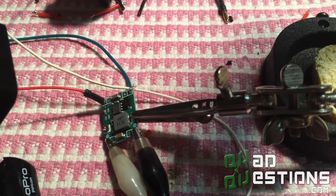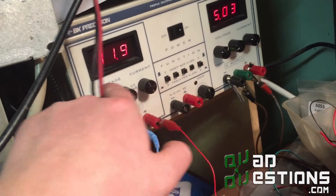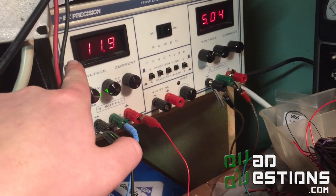I'm going to configure this one today for 5 volts. My setup here is I've got my power supply and right now I'm pumping 11.9 volts into this regulator, and then up here on the other camera I've got my voltage readout.